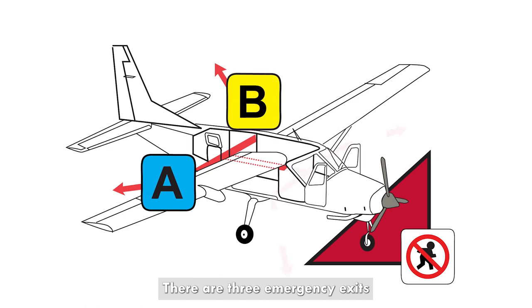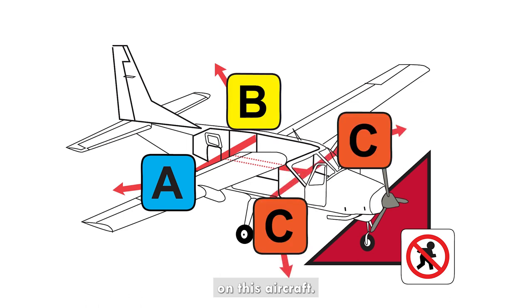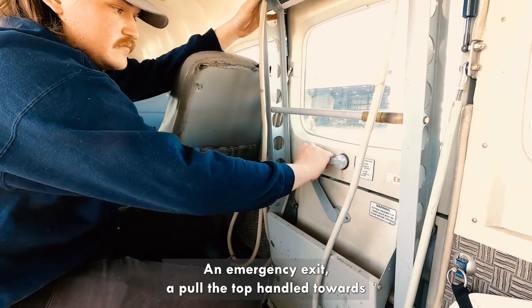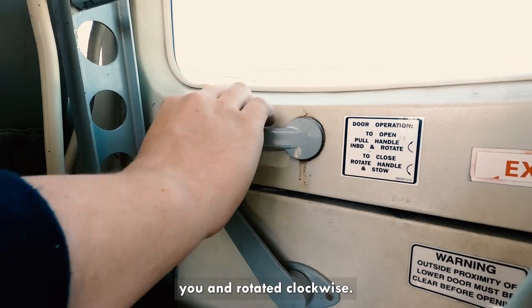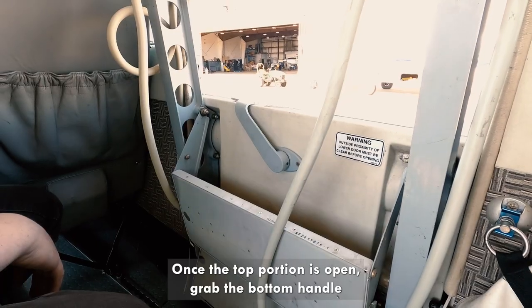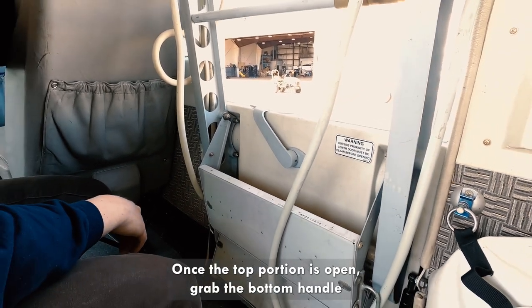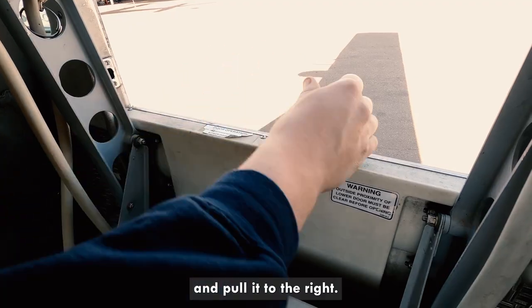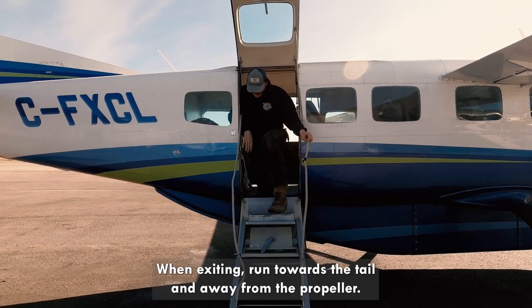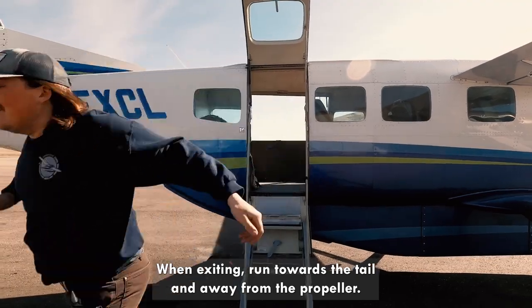There are three emergency exits on this aircraft. For emergency exit A, pull the top handle towards you and rotate it clockwise. Once the top portion is open, grab the bottom handle and pull it to the right. Push to drop down the stairs. When exiting, run towards the tail and away from the propeller.